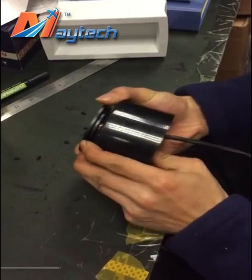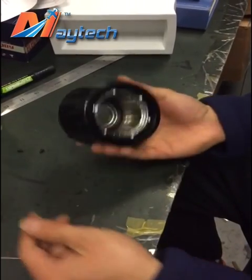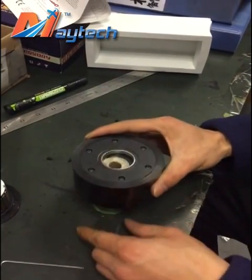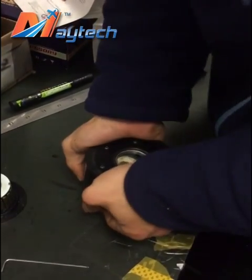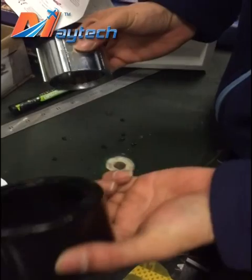Remove the sealers together, then use a small tool, put it on there, and remove the PU tire. It's very easy.